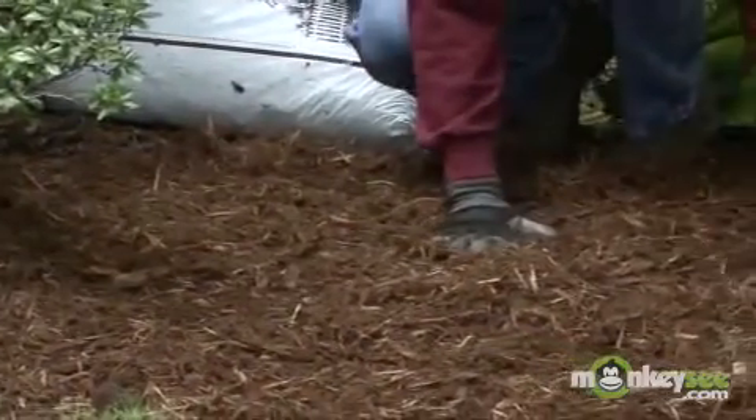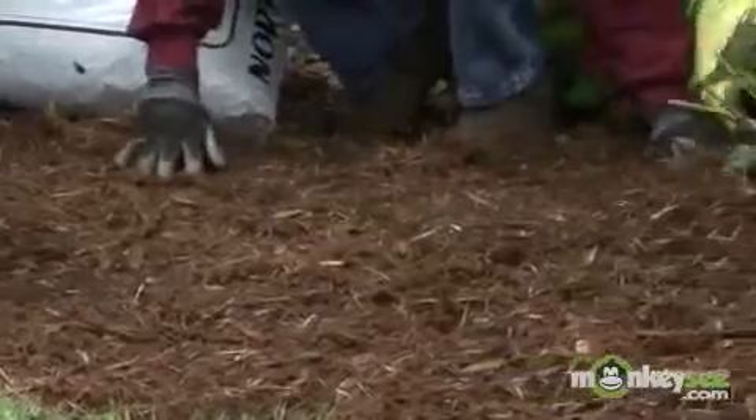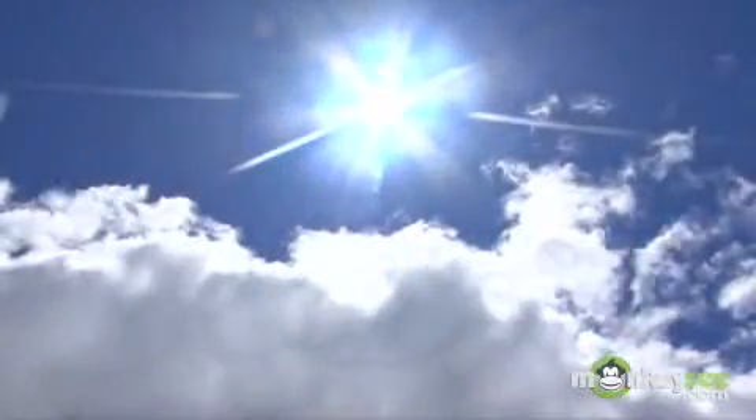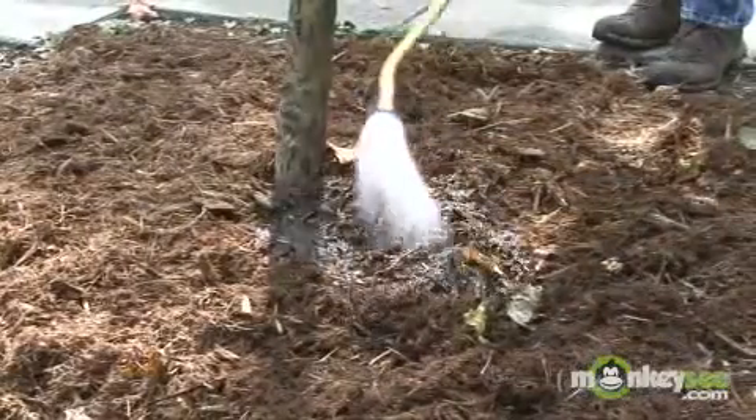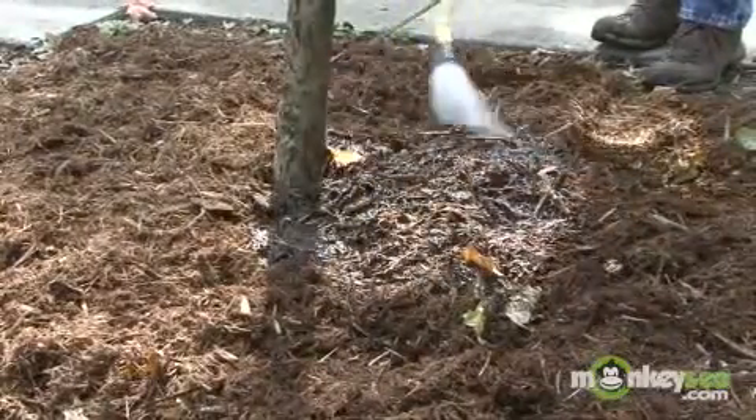First, mulch and soil polymers can help retain and save moisture in your garden. Mulch helps in many ways to conserve water. First, it helps even out soil temperatures from the sun. Secondly, mulch serves as a blanket of protection to the soil, which greatly reduces water loss by evaporation.